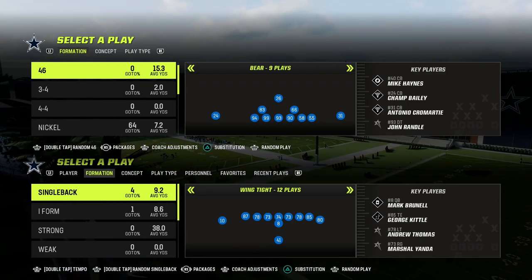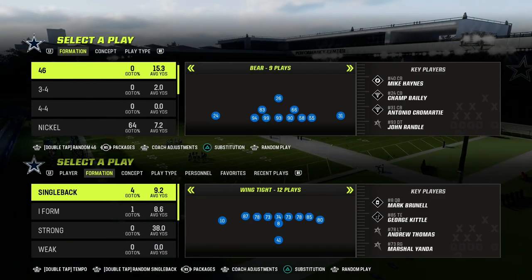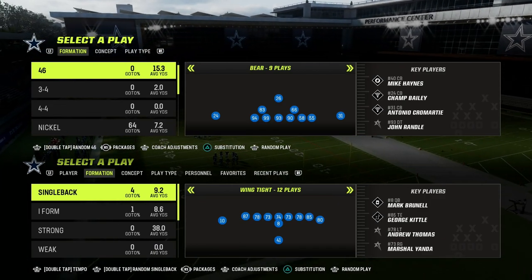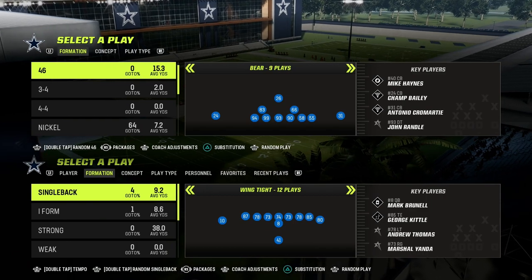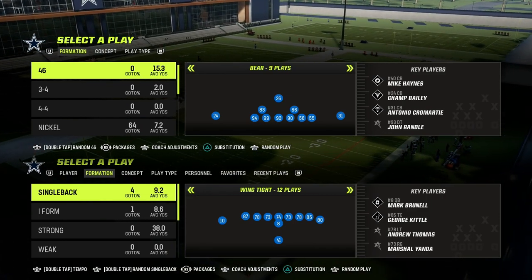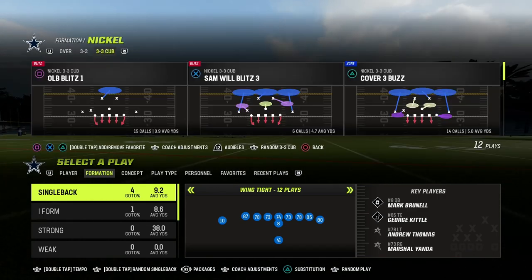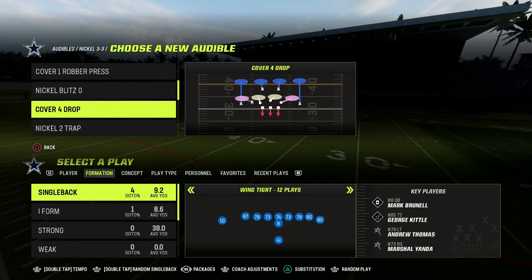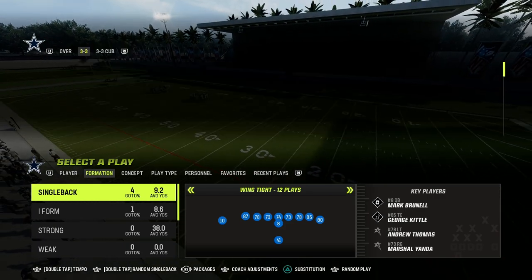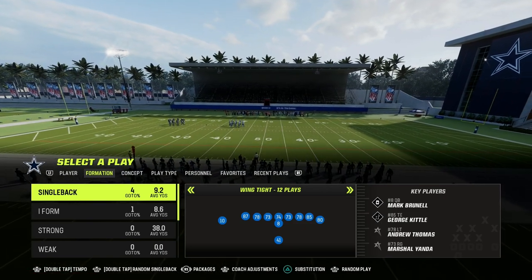In this video, we're going to show you how to run the tight offset tight end formation in Madden 23. Yesterday, we talked about our power play, which is a slant post concept or shallow concept. Today, we're going to be talking about a counter play, which we're going to be focusing in on the sale concept. If you want to get my entire tight offset tight end offensive e-book, make sure to join our Patreon. For just $10, you'll get access to the entire e-book as well as all of my Madden 23 offensive and defensive e-books. The link is in the description.